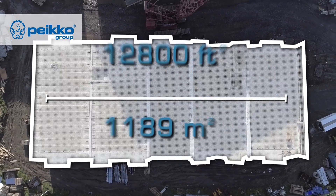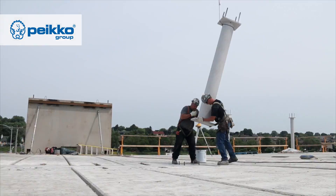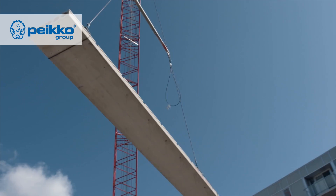This building is 12,000 square feet per floor and it takes about three to four days to erect each floor. The first step is to install the composite columns, the second step is to erect the beams.